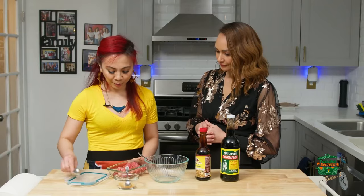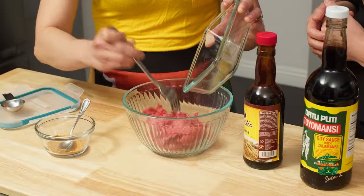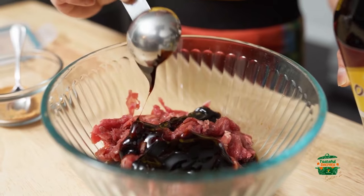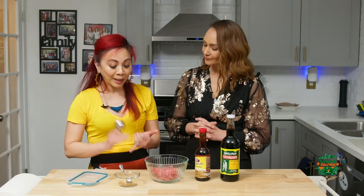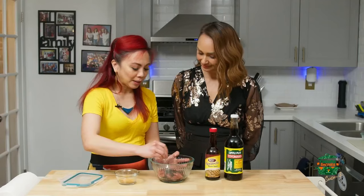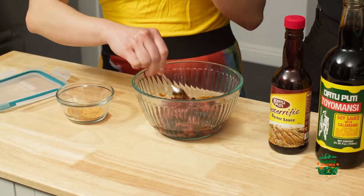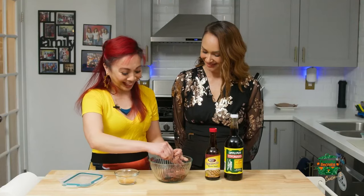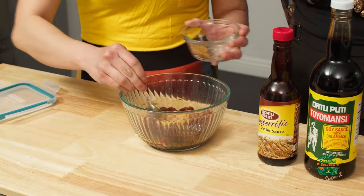First off, we're going to grab the beef and put it in our bowl. Dato putti oyster sauce — I do like four tablespoons of this. And two tablespoons of soy sauce. The other part is this all-seasoning that has paprika and basil. I really love the scent of basil and also the flavor of it. It kind of has everything all in one, so it's easy — a great flavor hack. And in this case, it's a two-to-one ratio. Just mix it all together. Kung gusto mo maraming sauce, you can add a little bit more. Every Filipino likes it saucy and masabaw, right?